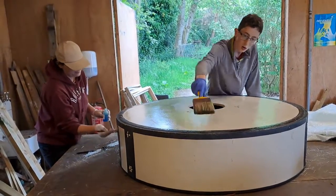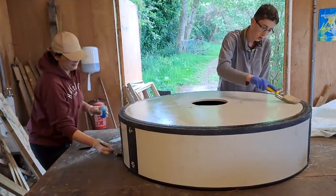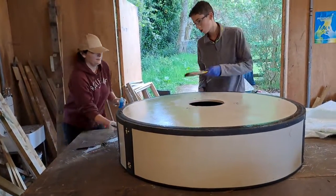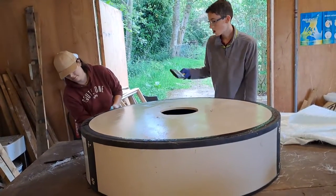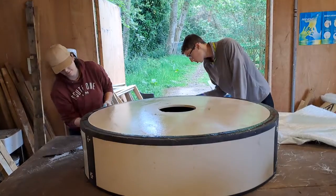We're going to create a pool which is actually going to be a dew pond for the show. It's important to have the release agent so that the fiberglass is released from the mold. We'll see how we get on.